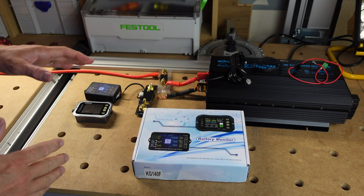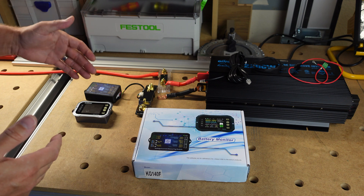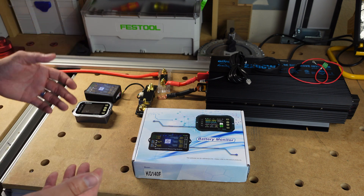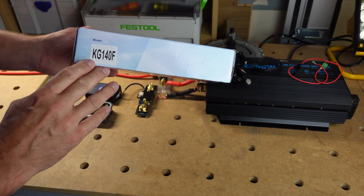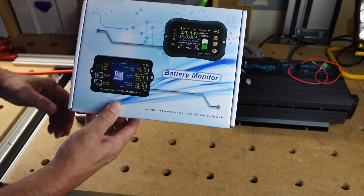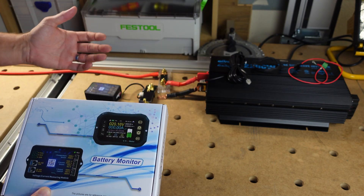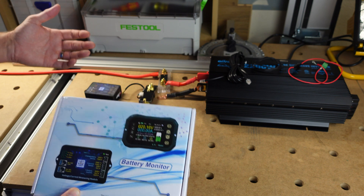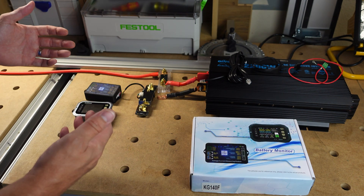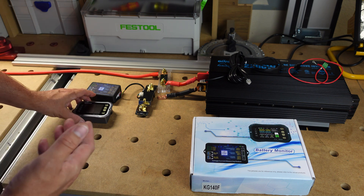Hey folks, welcome back to the channel. Today I'm going to be going over one of these budget-friendly wireless Bluetooth-enabled shunt monitors for your battery system. This came from Juan Vaughn, it is model KG140F, and this is the box it came in. I'm going to show you what it comes with and then walk you through how to set it up so you can monitor your batteries.